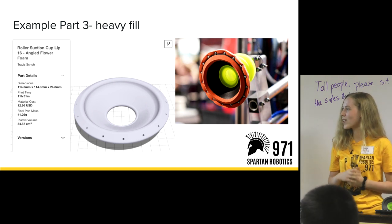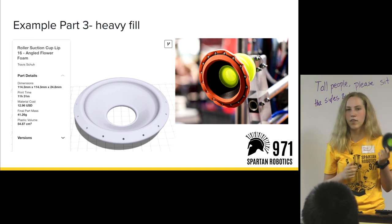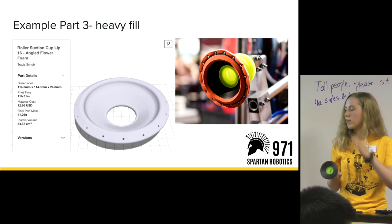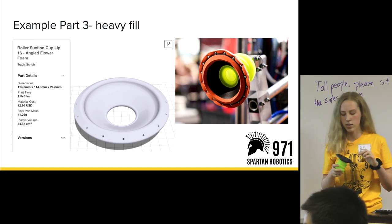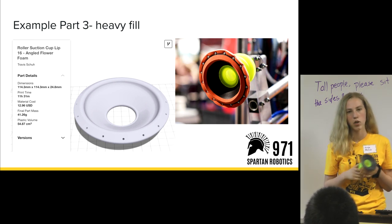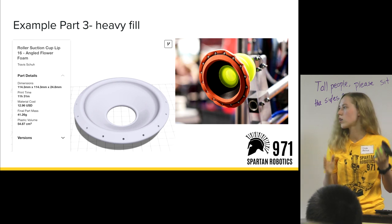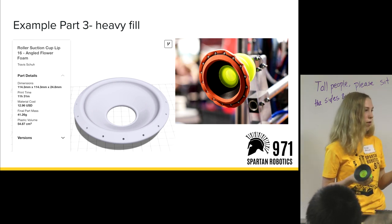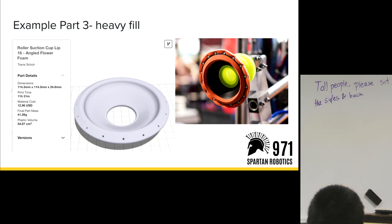Another heavy fill part is the suction cup. This lip had to be heavy fill because it's one of the most important parts on the robot — it's what's moving around and touching all the game pieces. On the actual suction cup on the robot, there's an epoxy inside. We wanted to make sure there was a really smooth seal inside, so we had to heat gun it and then apply an epoxy to the inside. It needed heavier fill so there wouldn't be any holes from the interior when we heat gunned it and applied the epoxy. You don't always just take parts off the printer and use them solid — sometimes you have to adjust surface finish and play around with things like epoxies.